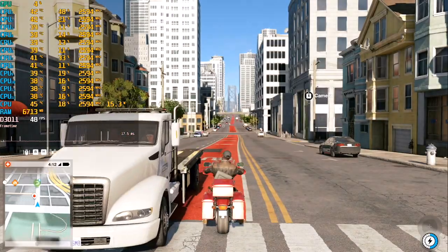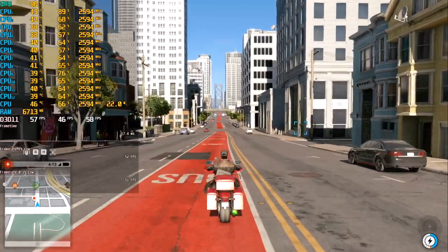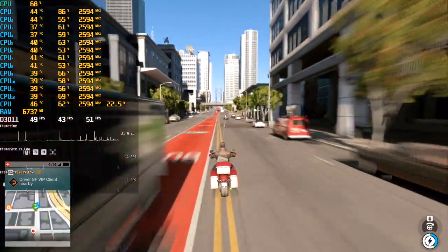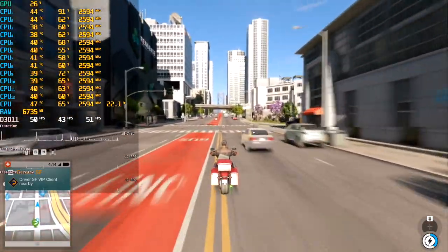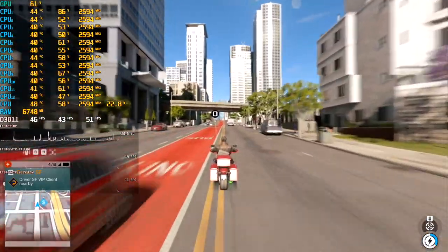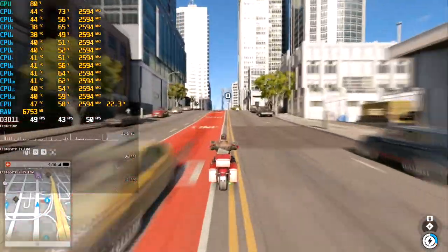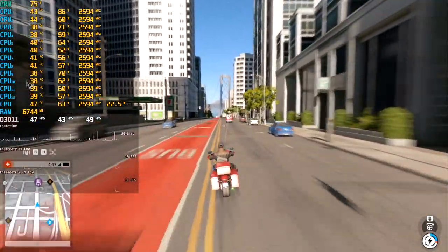The next game on our test is Watch Dogs 2, all settings on Ultra, Full HD resolution. Inside this game the CPU feels better actually. Frame time is slightly high and has some pulsation. CPU loading at 70%, with a minimum of 43 and 53 FPS on average — not too much, but enough for this game.